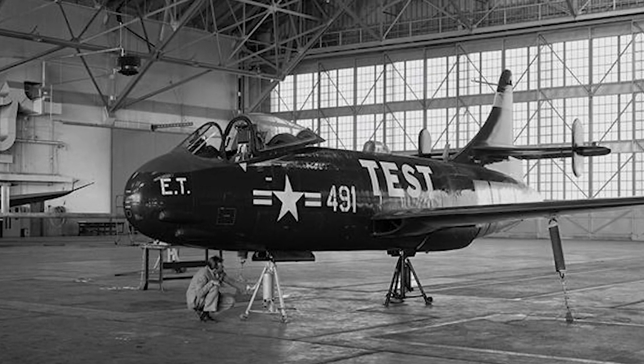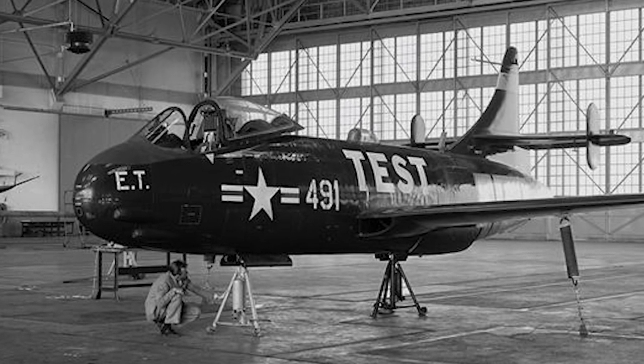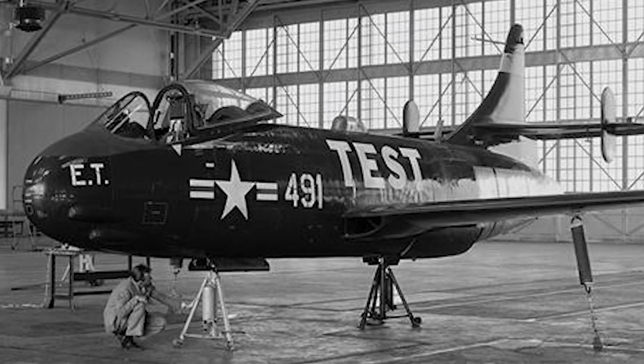The F-6U Pirate was designed by Vought in the mid-1940s for the US Navy, and was the first jet fighter of the Vought company. The Pirate was the first naval fighter with an afterburner and composite material construction, but it was not a successful design.